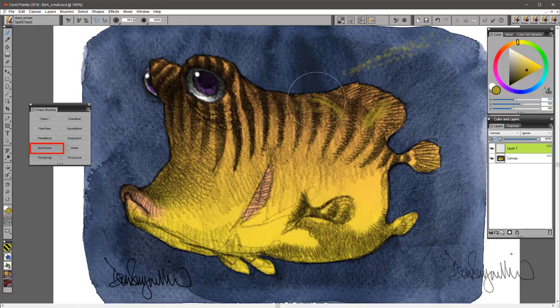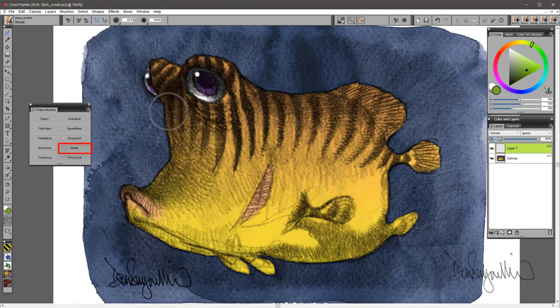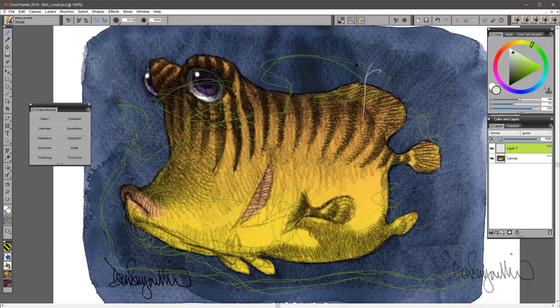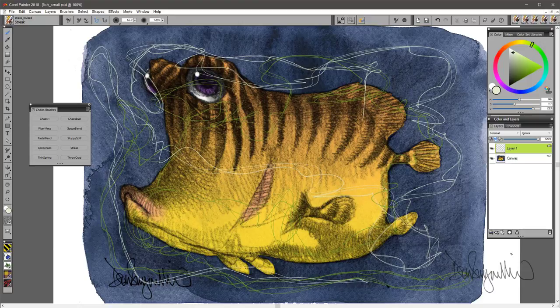Spotty Chaos is a little bit softer brush that blurs softly into the background — totally out of control. Streak is really a fine, almost-good-draw-with-it kind of brush. Really small, streaky little lines that wander as you draw.